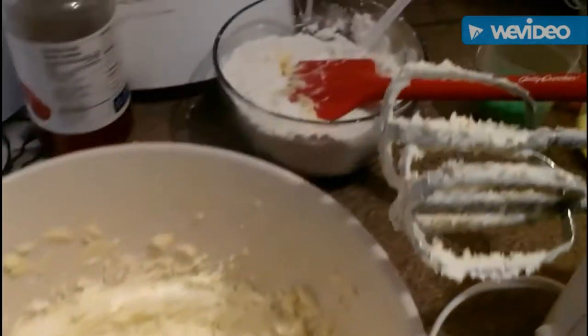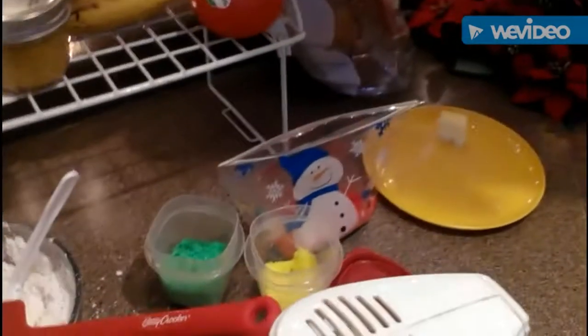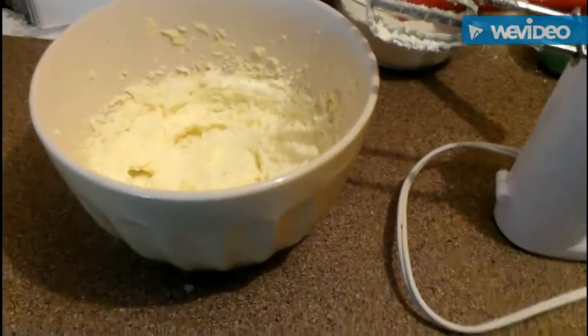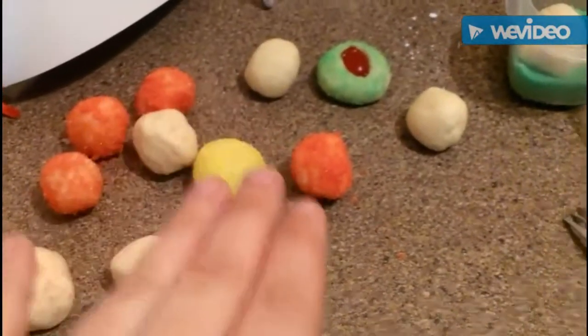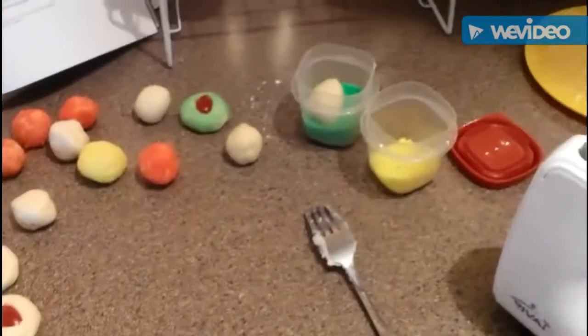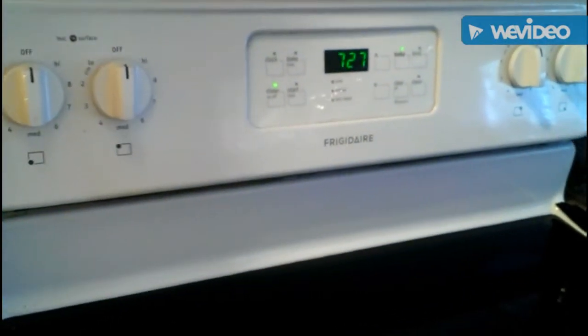I'm going to do some with cherry because I think there's only two or three cherries in the jar, and the rest I'm going to roll in my colored sugar. I have a batch in the oven now and I'm rolling out the remaining ones — I've got some plain ones with cherries and some rolled in the colored sugar. They go in the oven for 12 minutes and I've got 7 minutes and 28 seconds left.